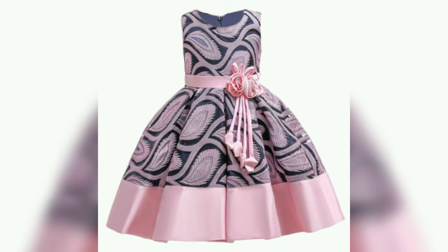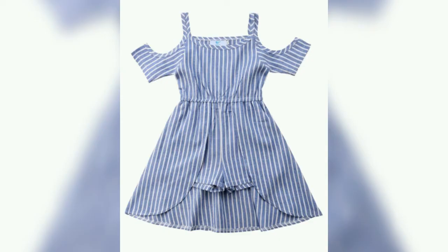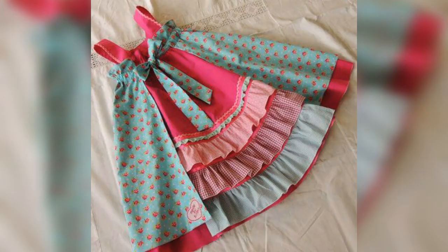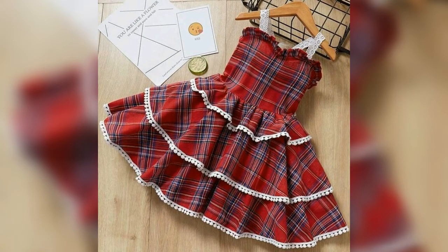Look at this design and match the design of your choice with new ideas from these videos. The designs I have shared are very beautiful and stylish, which you can easily make with your tailors for your babies.